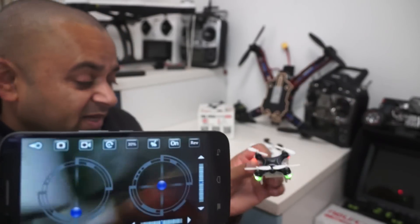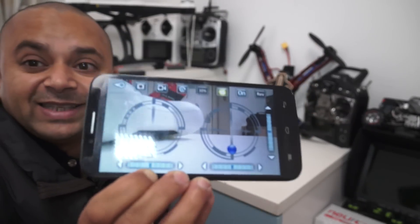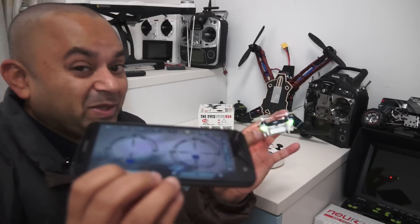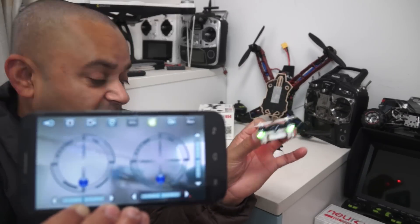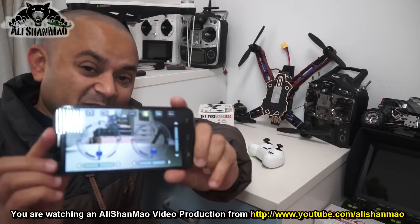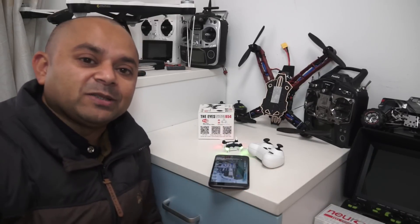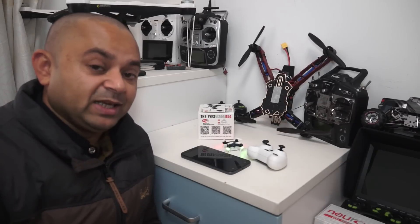If you still find it difficult to fly using the sticks on your cell phone, they have taken care of that as well. You need to turn on the gravity sensor — now, using the gravity sensor, all you need to do is tilt your phone to control your quadcopter. There's a little bit of delay on the controls using the smartphone, but you can have a lot of fun, record pictures and videos, and share with family and friends on social media right from your cell phone.